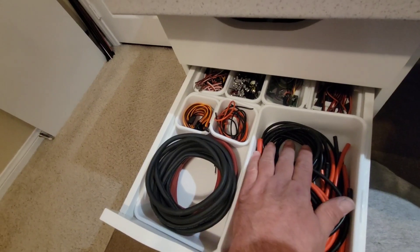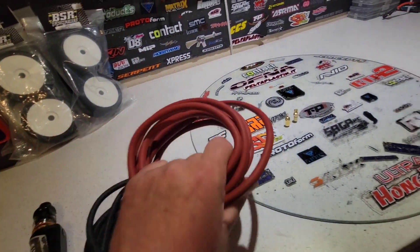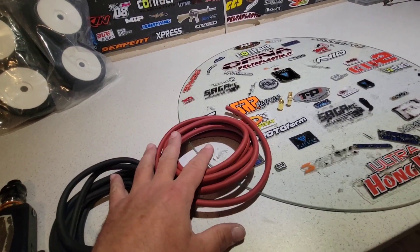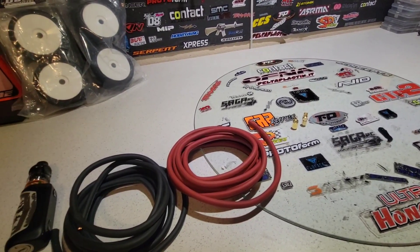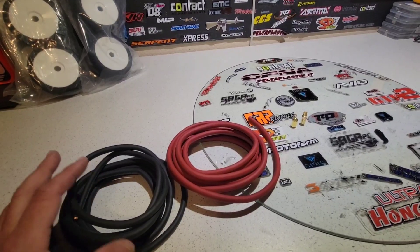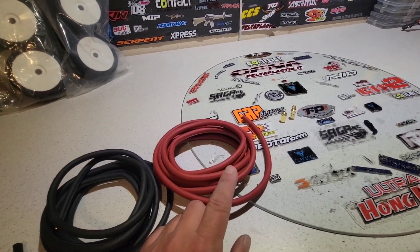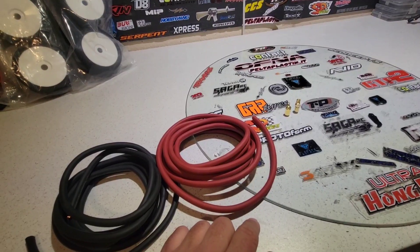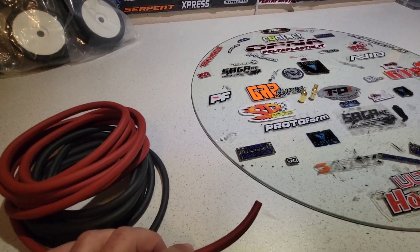You can use eight gauge, you can use ten gauge, but I prefer six gauge. Because you're going to be sharing the load with two different batteries, eight gauge will work but don't go below eight gauge wire. I use six gauge specifically for this parallel connection. I don't use six gauge for the motors or anything else — I don't feel you need it there. I cut four inches off, exactly four inches.